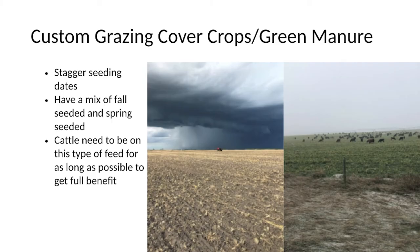I'm going to go over a few things for someone interested in getting some cattle on the land — some of the things you need to do. If we were to send cattle, what you would need to have set up: custom grazing, cover crops, or green manure.